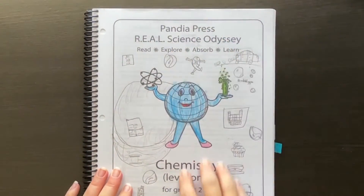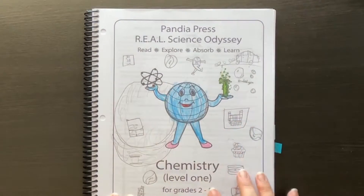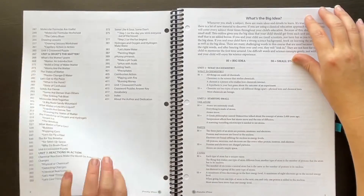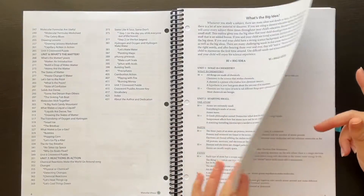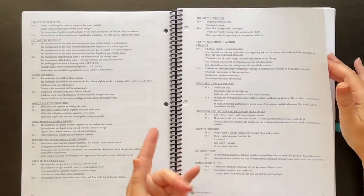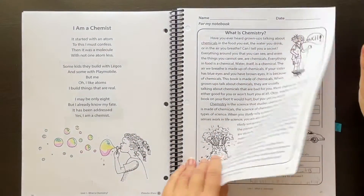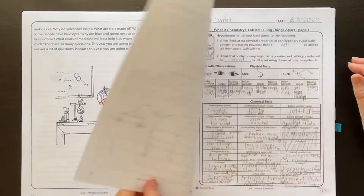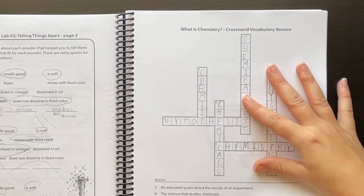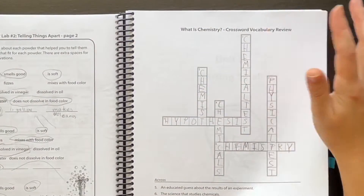So here's my daughter's student book. I gave them each a cover sheet and they had fun decorating it however they wanted — my daughter decorated a different picture for each unit, which was really cute. I included a table of contents and the big idea items, though I don't think they even looked at those. They've got all their reading passages and lab sheets, and at the end of each unit there's a vocabulary crossword puzzle, which is a fun way to review the vocabulary for that unit.